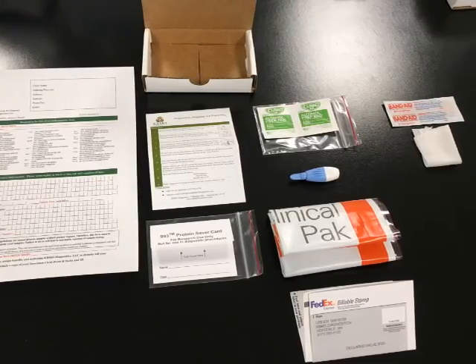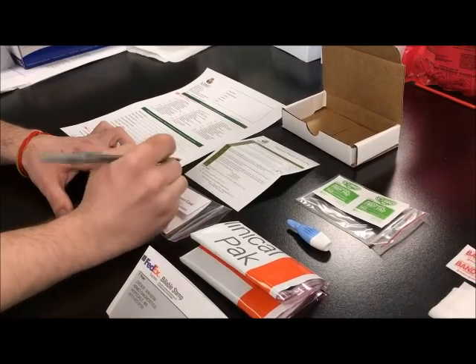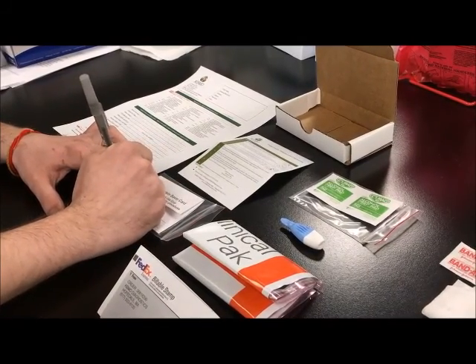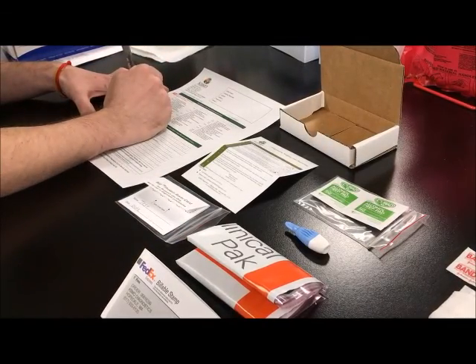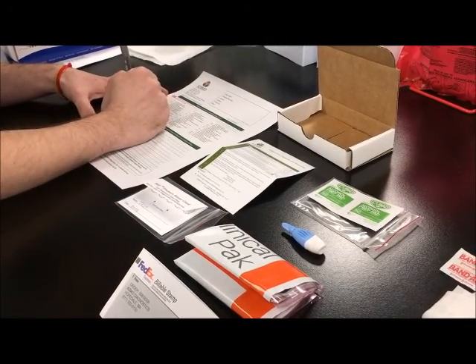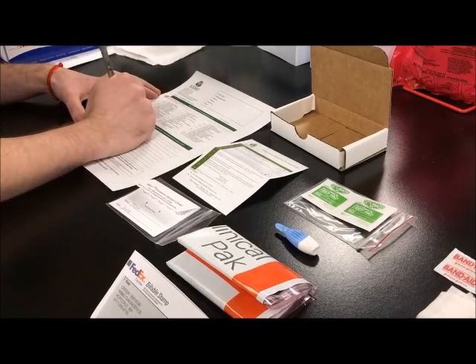In addition to these items you will also need a piece of gauze and a band-aid. Write your name and collection date on the protein saver card, and fill out the requisition completely including the collection date, physician signature, first and last name of the patient, and date of birth.